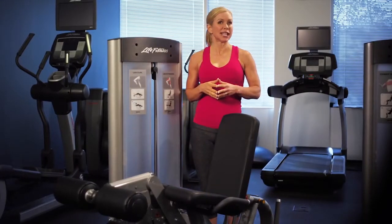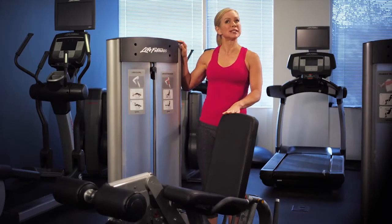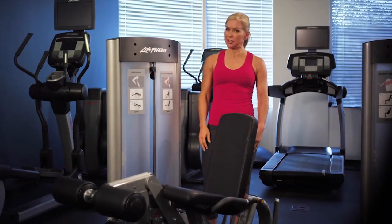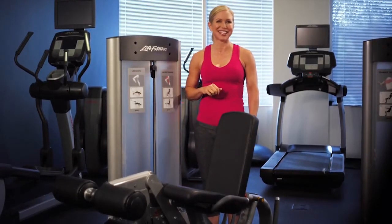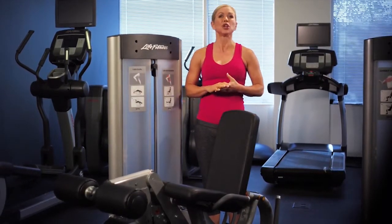This is the Optima series leg curl leg extension machine. This dual action machine is designed to facilitate a smooth and easy transition between the two popular and effective leg exercises. With one easy spring-assisted adjustment, you are able to transition from a leg curl to a leg extension.